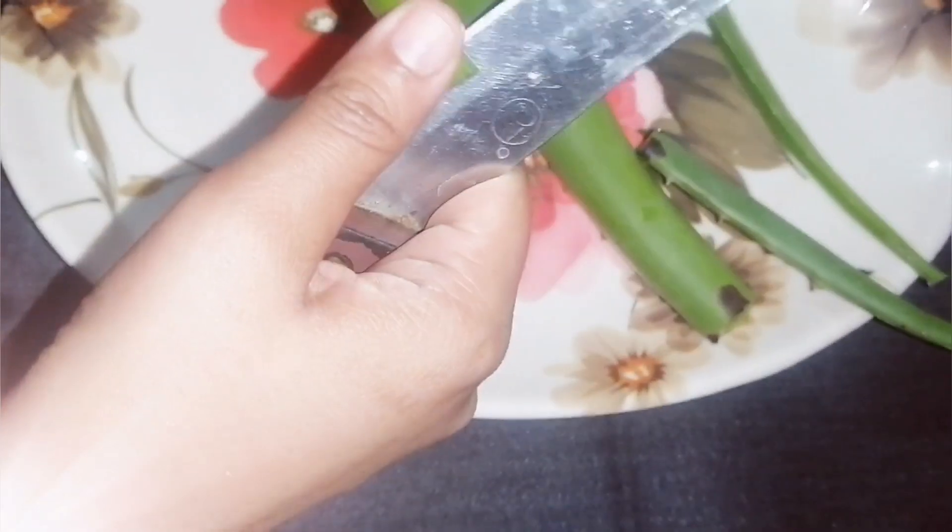Then you cut it. After you cut it out, you don't have to cut it naturally. Then to remove it, you can use it daily and give your children.